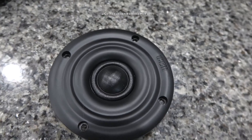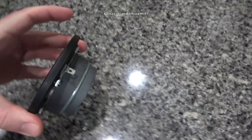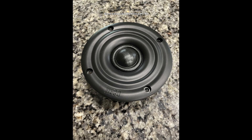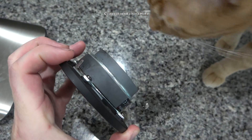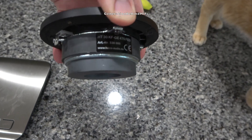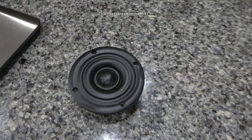Heco calls the tweeter a Fluctus tweeter. I think it's referring to the computer optimized waveguide that has a bunch of rings around it. Supposedly those rings around the faceplate of the tweeter act as a waveguide to improve its dispersion characteristics. From my many listening sessions with these speakers, I would say the waveguide is doing a great job — because whether you are listening on-axis or slightly off-axis, they sound just as good.